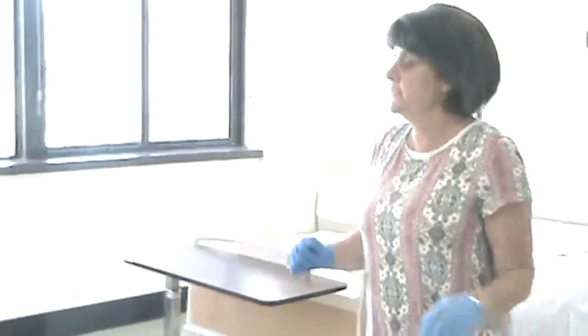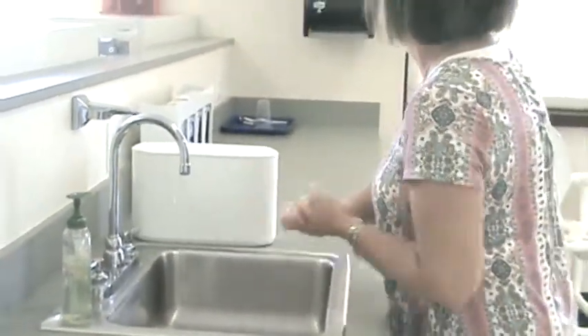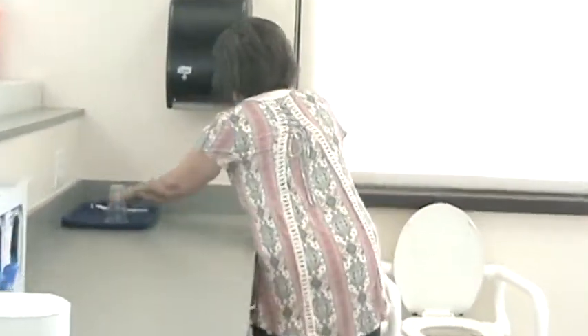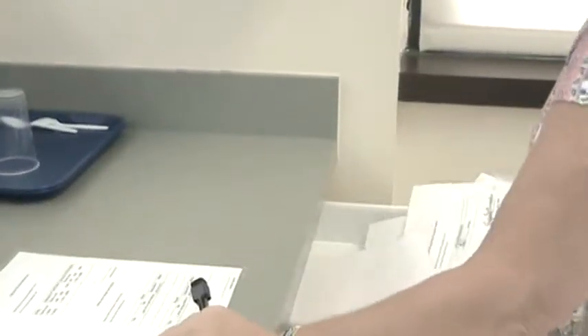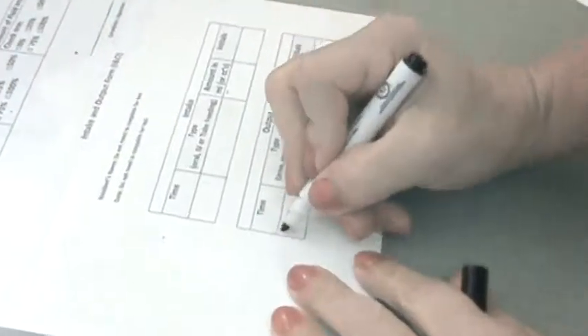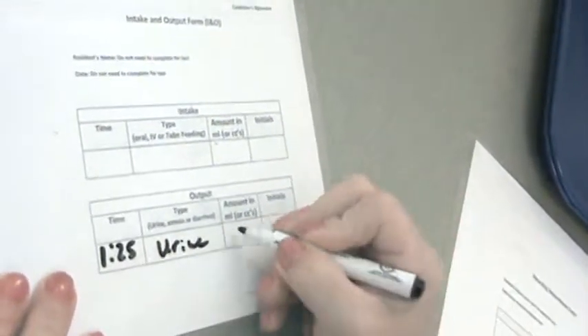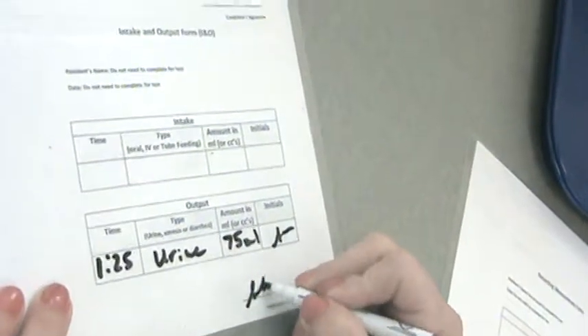Come back over to the sink and make sure I take my gloves off in the proper way. I threw them away, then I would wash my hands for at least 20 seconds, and then I will record my intake and output. The time is 1:25 — I emptied urine, I had 75 milliliters, and I put my initials and signed my name.